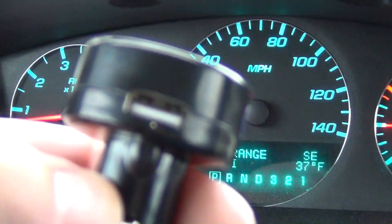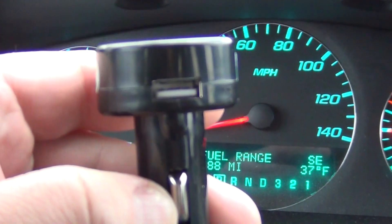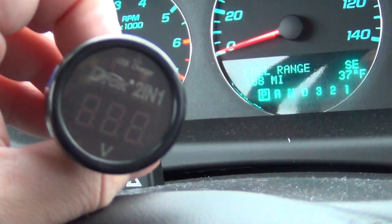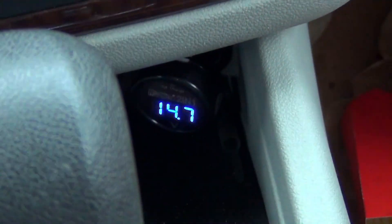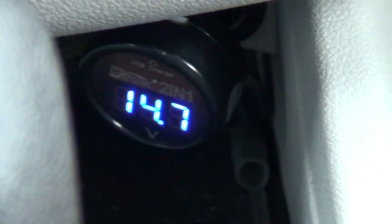The best thing about this device is you can also plug a USB in it for your phone or whatever you have that runs off USB. We're going to plug this in and you're going to see the voltage. Plug that in right in your cigarette lighter — as you can see, it tells you the volts in your car.